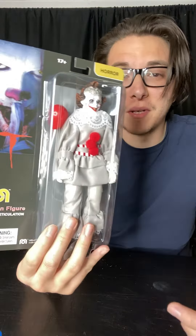Check out his details and all that, and then for some photos. Here's his accessory really quick — the typical balloon that every Pennywise comes with. Pretty simple.